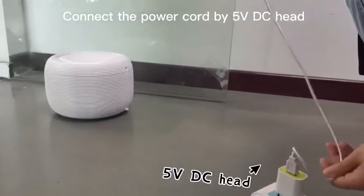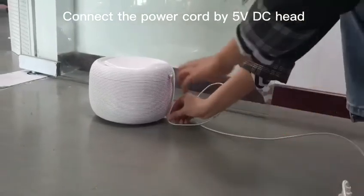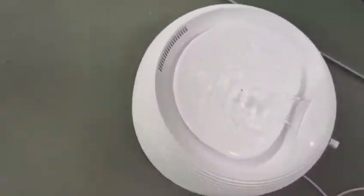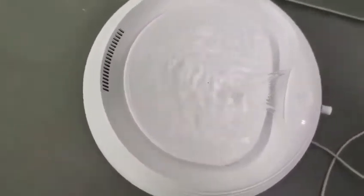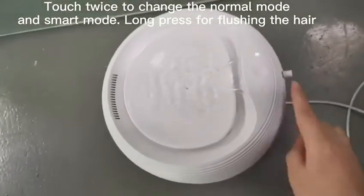Connect the power cord by the 5 volts DC head. Touch to change between normal mode and smart mode. Long press for flushing the filter.